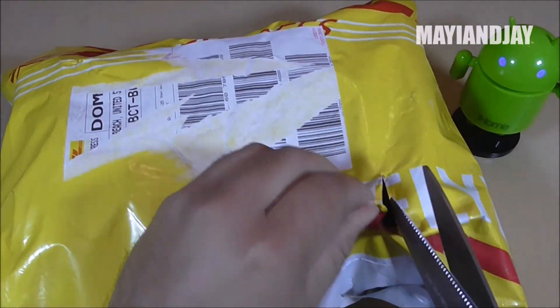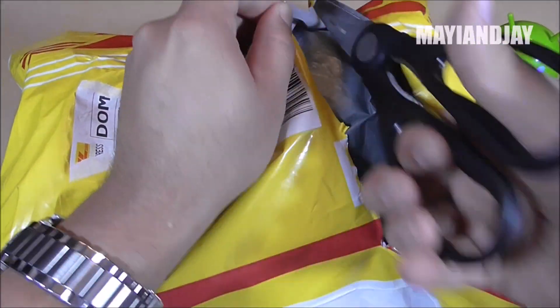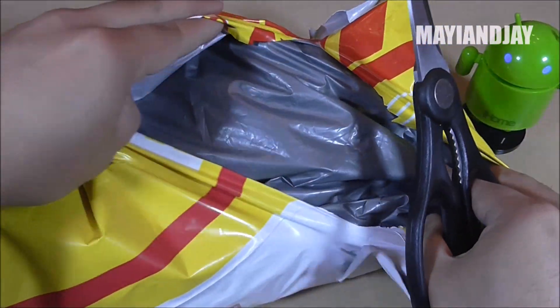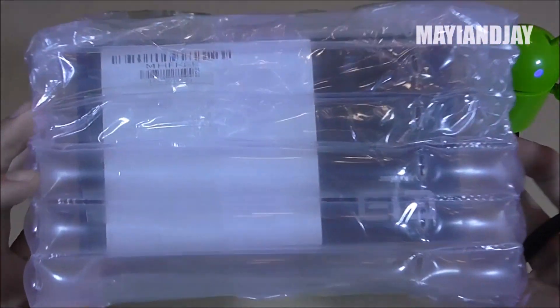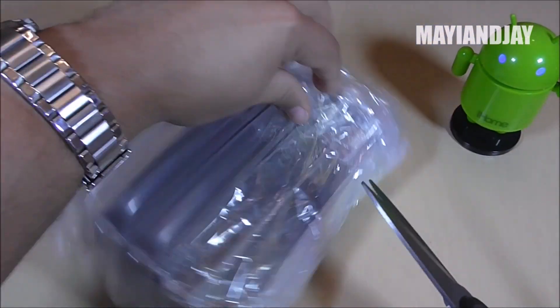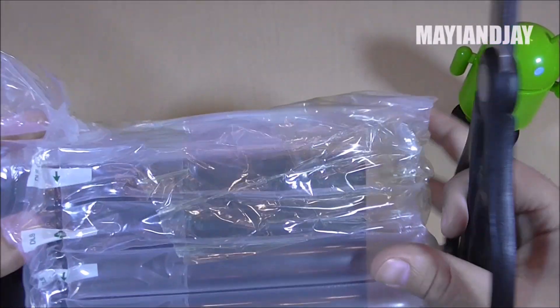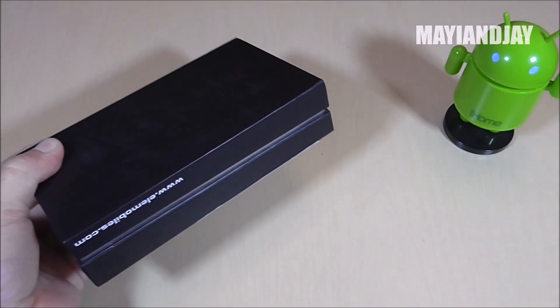So let's go ahead and open here the package. Now this package had an error on the shipping, so it was a little bit rerouted. Here we have this type of weird bubble wrap and it is actually very, very protected. I already see a black box, so let's go ahead and open this and see what we got. And here we have the box itself.